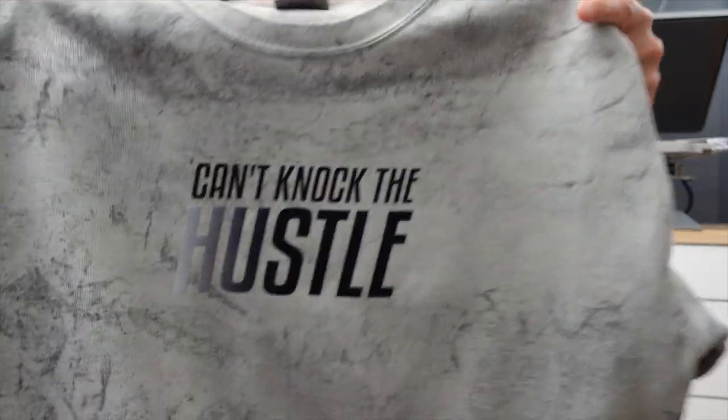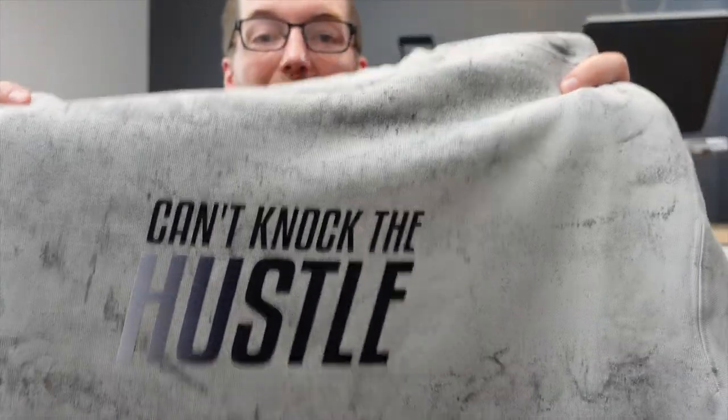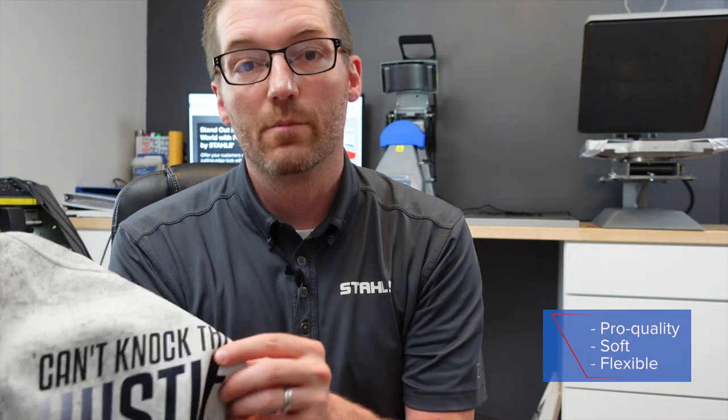We're also going to show you how to make this fleece with the same design, a little bit larger. The benefit of this product is it's pro-quality. So when a customer receives it, it doesn't feel crunchy, it doesn't feel heavy. It's soft, flexible with the fabric that you're decorating, but also gives you that texture onto the garment, which achieves a higher, more in-demand result.